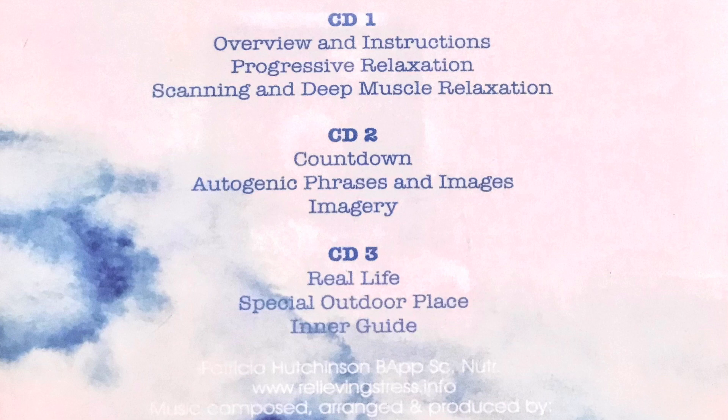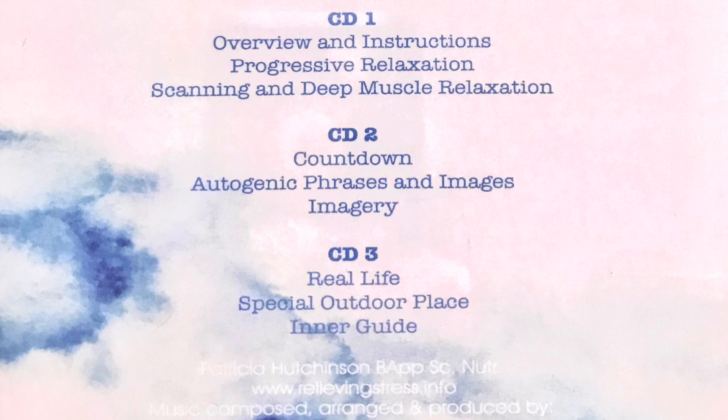Feel your upper arms relaxing. Your lower arms. Your hands. Your fingers. Your arms, hands, and fingers are feeling very, very relaxed, and you may feel warmth or tingling. Feel your arms, hands, and fingers relaxing. Feel the tension dropping from them.